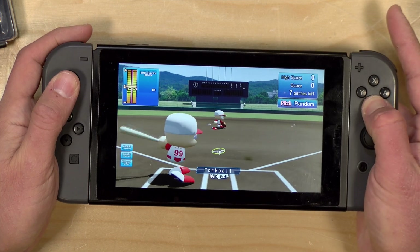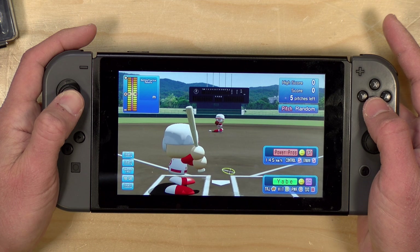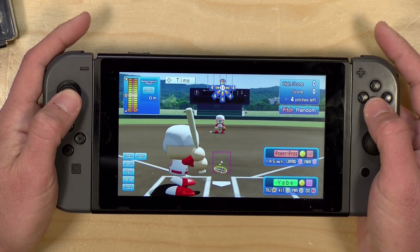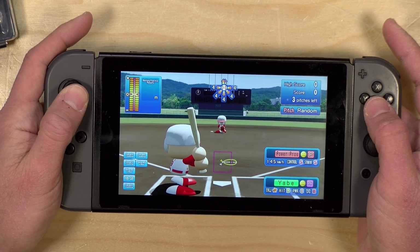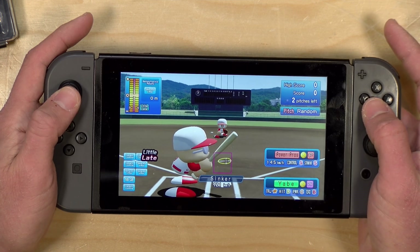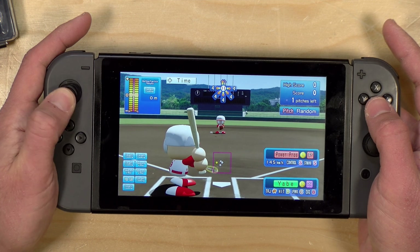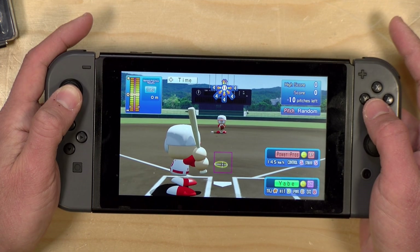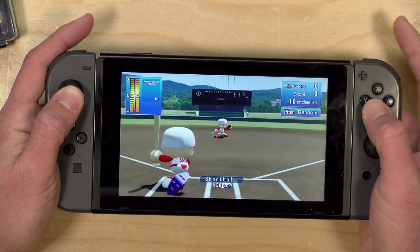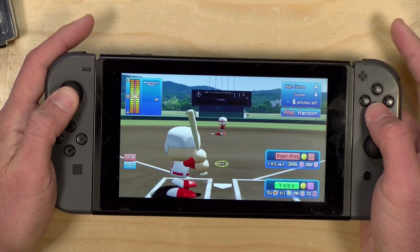Let's take a look at a quick game and see how it performs in a real-world test. This game is called Power Pros Baseball, and the analog stick is really important to getting a good hit. You can see just how smooth everything is as I move the stick around and how quickly it jumps back to center when I release it. This was a game I originally played on the original Joy-Con, and I noticed a big difference with the new hall-sensing stick. The gameplay has a smoother, more accurate feel, and games that really rely on accuracy are going to play a heck of a lot better, especially if your stick was suffering from drifting issues.